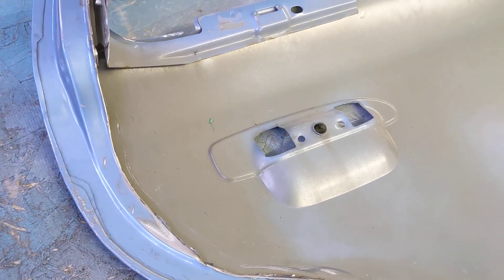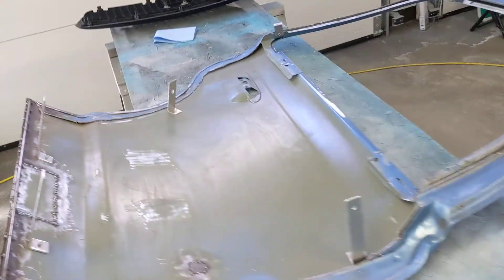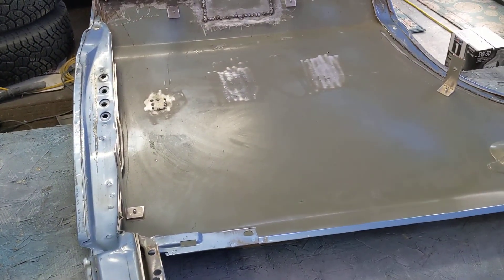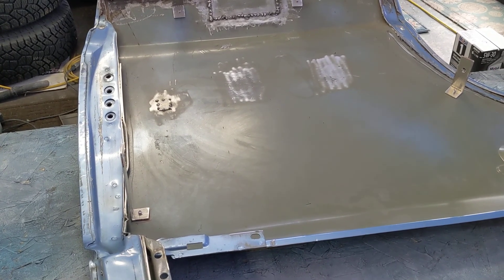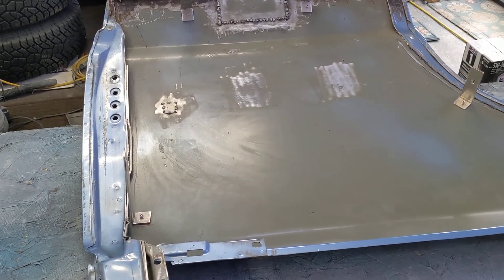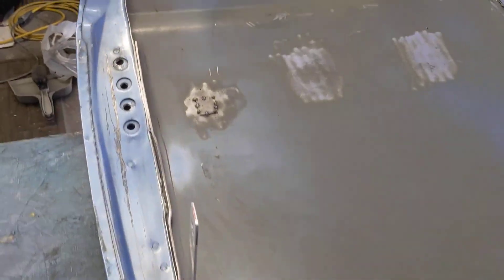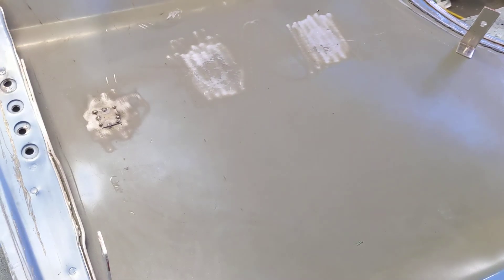Another thing I'd like to eventually do is cut this recess out and put some flat sheet metal in there to make it all smooth on the outside, but that's a project for another time. As things are going right now, I'm running out of time quickly — the race is end of May and we're approaching the end of January, so I've only got a few months and we've got to move. That pretty much finishes up the door project aside from paint. We'll move on to the next thing in another video. Thanks for watching!